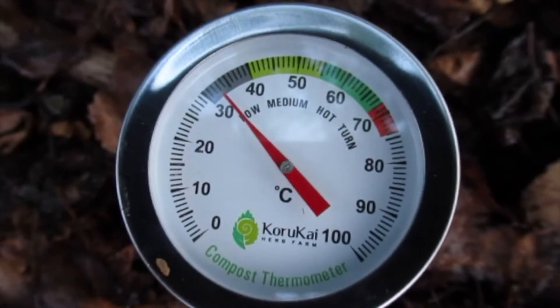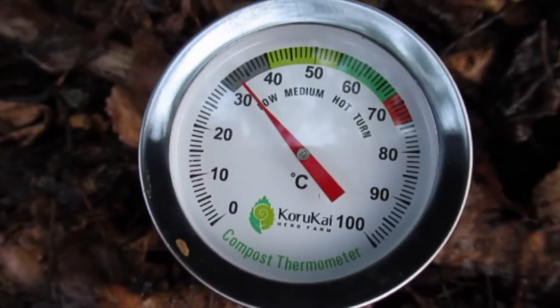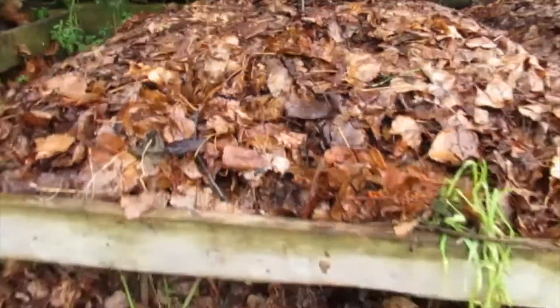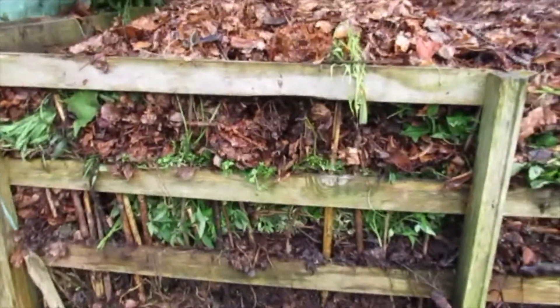I'll take the thermometer out and leave it in the sheath, and then I'll measure again tomorrow. It's not a bad idea to measure in a few places, not just one spot. So I'm gonna go ahead and do that now — maybe take three readings on different areas of the pile to see how it's ticking along.